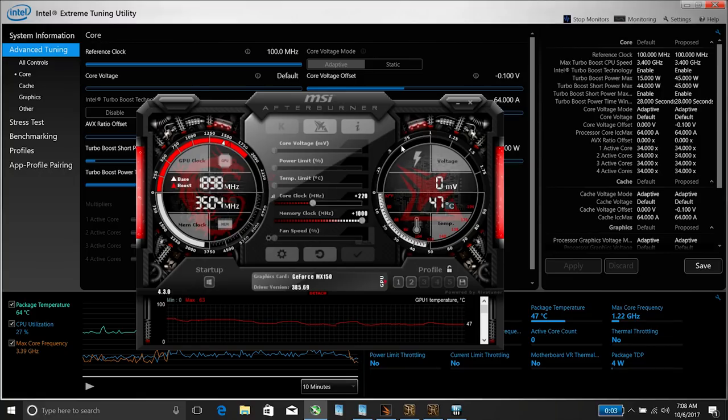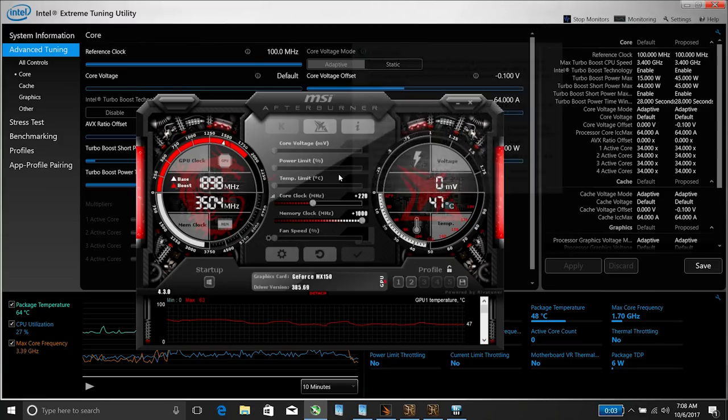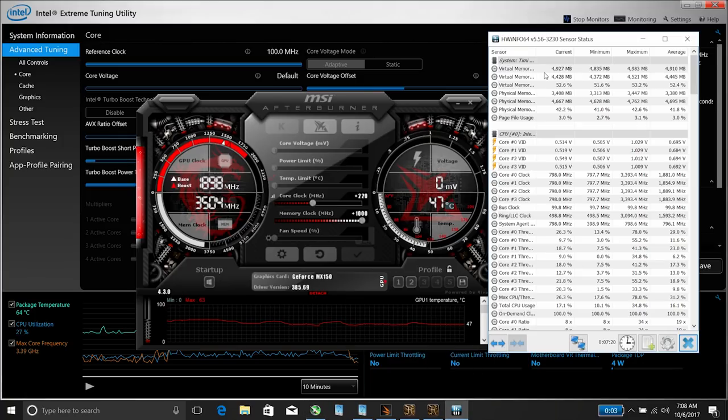With my overclock I've added 220 to the core and then one gigahertz to the RAM, which may seem like a lot. The reason is that they really underclock these GPUs to save on battery life and heat. As I said, there's no real downside to doing this, and if you notice any glitches, artifacts, or freezes, just tone it back a little — you're not going to damage it. I've been testing at 220 with these overclocks and it's been running perfectly fine. HW Info is running in the background to monitor temperatures and any thermal throttling.